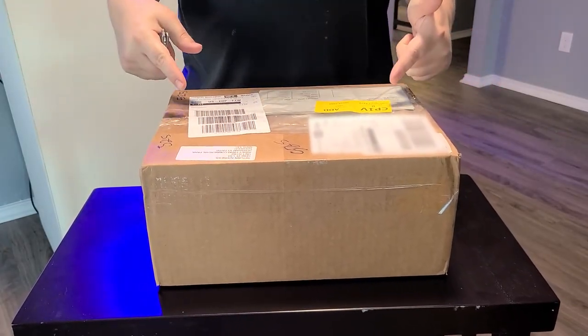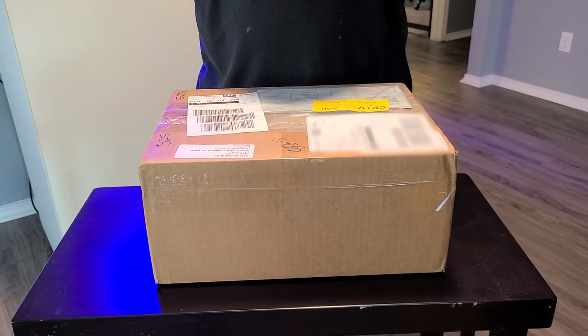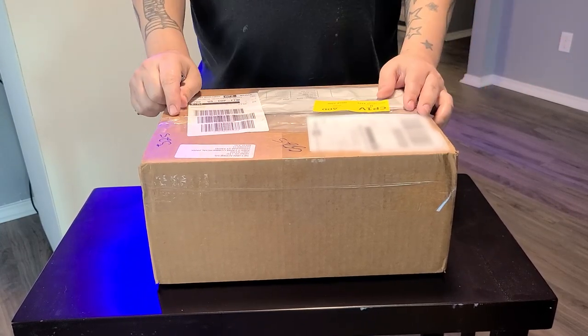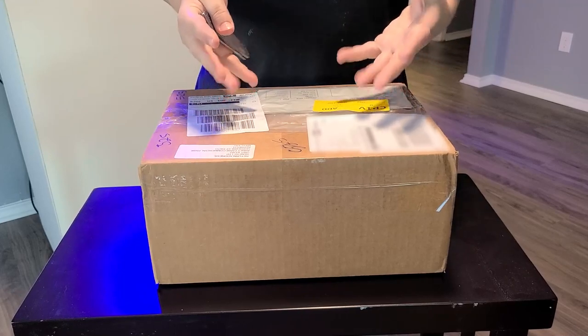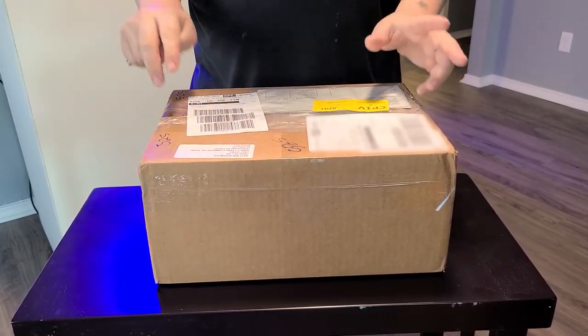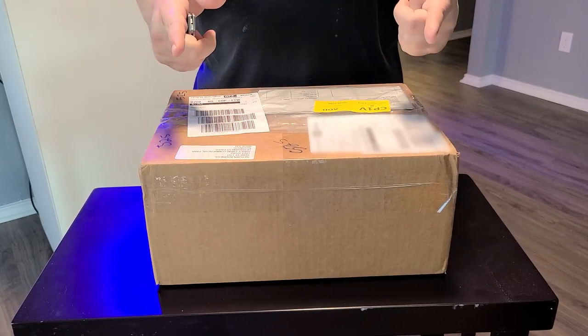Hey, what's going on everybody? Inside this box I've got a tool that will completely eradicate all the pest anemones and even some algae. And there's no use of any kind of harsh chemicals, shrimp, nudibranch, anything like that. You want to find out what it is? Stay tuned.